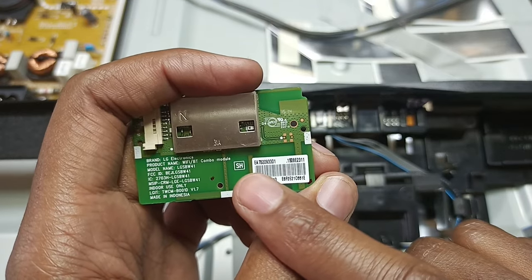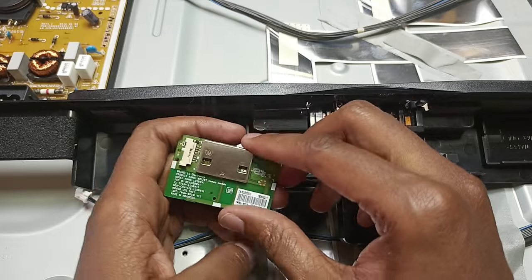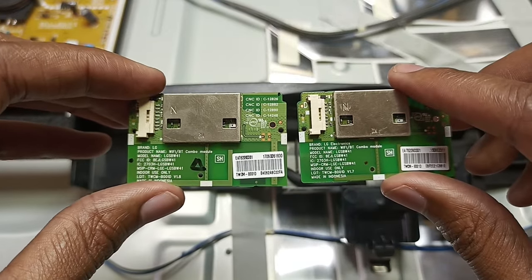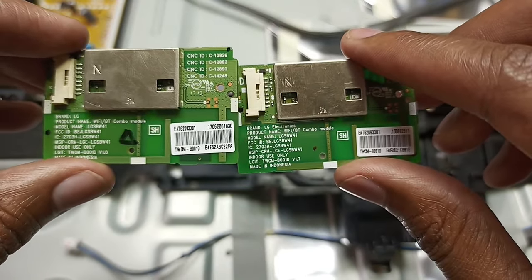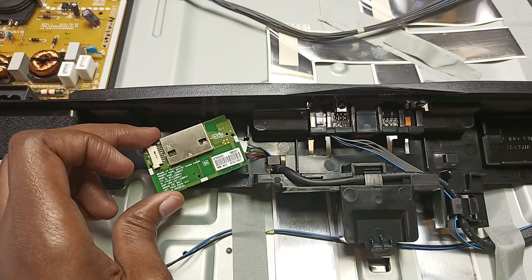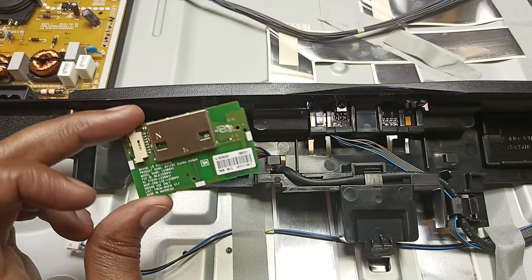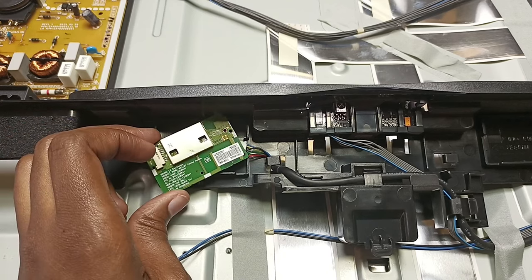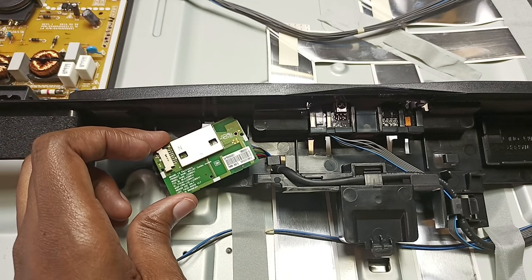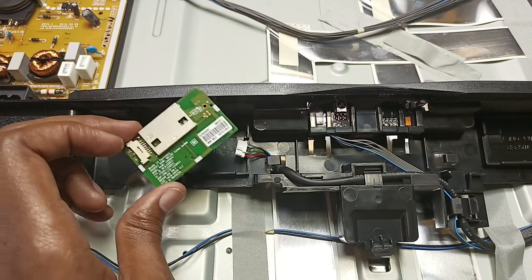The part number you can see starts with EAT, up to 301 — that is the part number you need to order a replacement. I can actually replace this module with the other one here because they have exactly the same part number. According to me, there's no need to change this module for an out-of-warranty TV. The only time you should change it is if Bluetooth is not working — that's for a combo module. If your Magic Remote Control is not working and you've already changed the remote and it's still not working, then this might be the problem and it's worth replacing. But for Wi-Fi only, it doesn't make sense to replace this module.